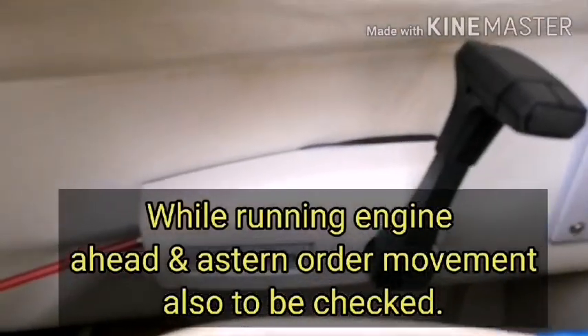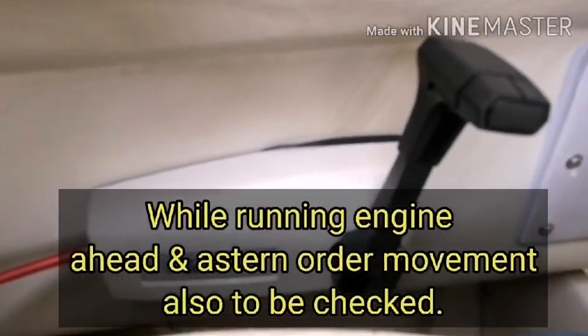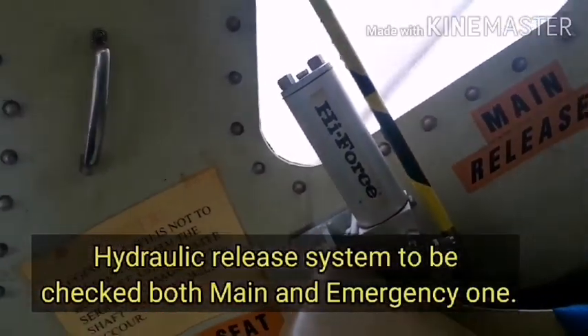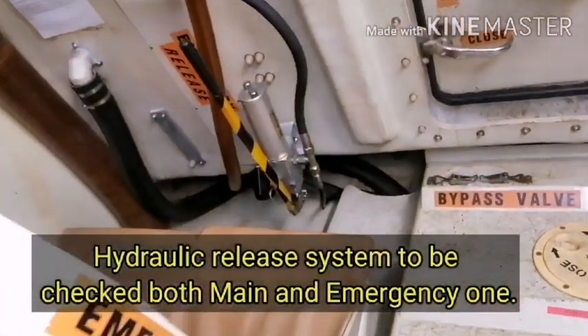While running the engine, ahead and astern order movement also to be checked. Hydraulic release system to be checked — both main and emergency one.